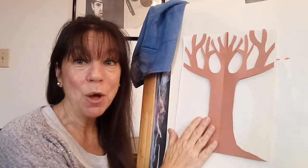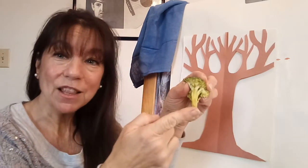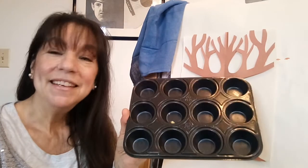The supplies you'll need are your background page with a tree that you've already cut out and attached, and your broccoli. If you cut it just before you get to the long stem, it makes a very nice handle for your two-year-old. You'll need a little mixing tray — I've just recycled a little muffin pan.